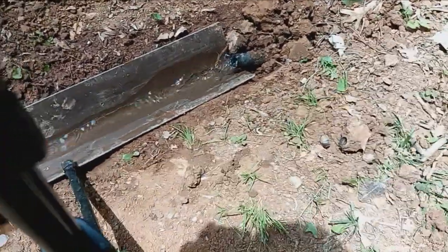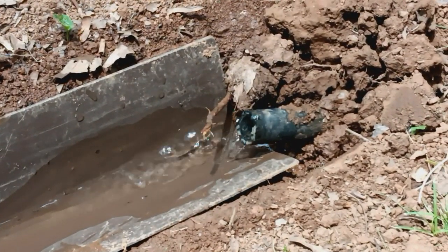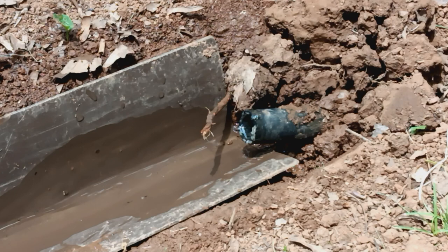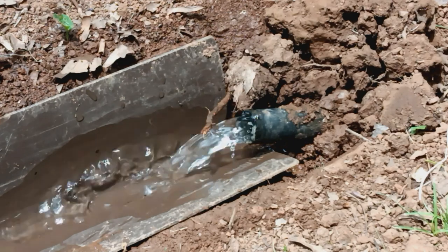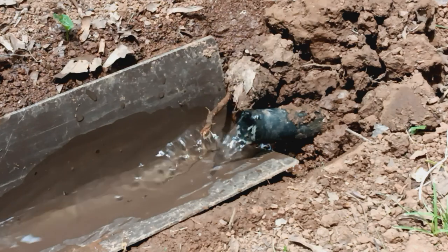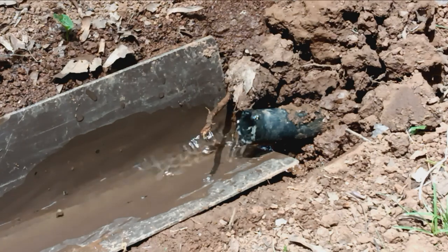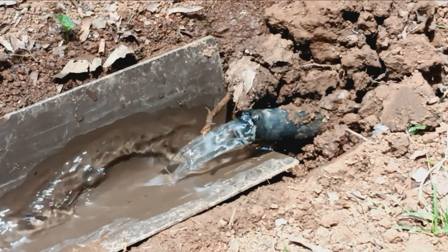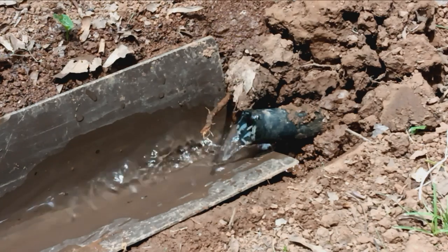Look at that water — look how crystal clear that water is! Let me put my finger on it to see if I can get a nice flow. You can see it rising and then it goes back down — the reason why is because there are air bubbles. So if you were to go to the bathroom, this system won't stink because it'll be trapped air — the water won't make it stink.